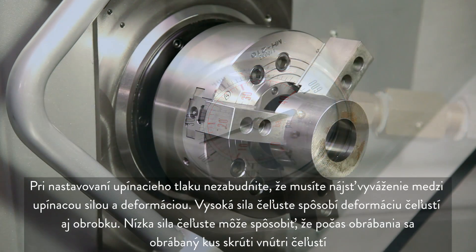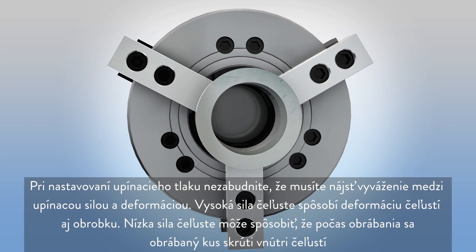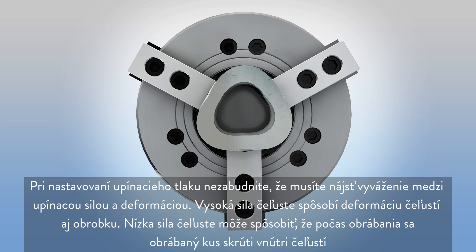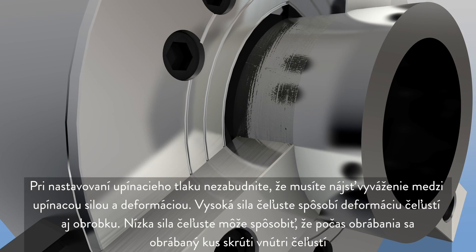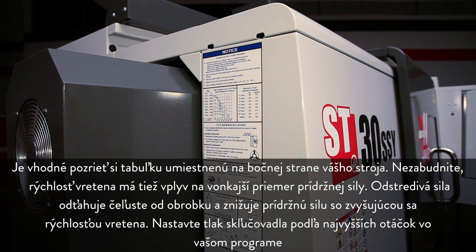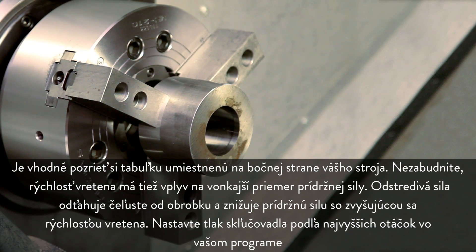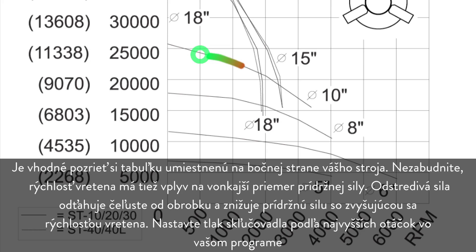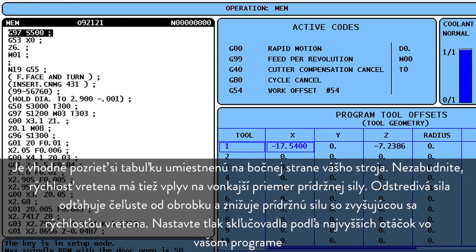When setting the part gripping pressure, remember there should be a balance between holding force and deformation. High jaw force deforms both the jaws and the workpiece. Low jaw force may allow the workpiece to spin inside the jaws during machining. It's a good idea to reference the chart posted on the side of your machine. Remember, spindle speed also affects outside diameter holding force. Centrifugal force pulls the jaws away from the workpiece and reduces gripping force as spindle speeds increase. Set your chuck pressure based on the highest rpm in your program.